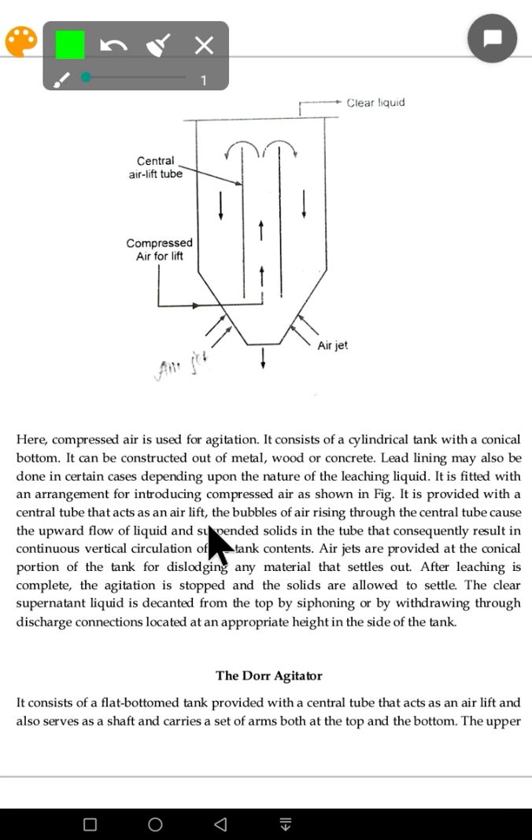The central tube acts as an airlift. The bubbles of air rising through the central tube cause upward flow. When compressed air is introduced with water or liquid, the bubbles rise up because air is much lighter than water. This results in the flow of liquid and suspended solids, creating continuous vertical circulation of the tank contents.